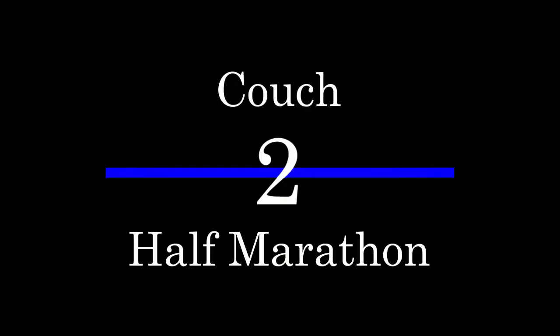Hey everybody, I'm Jamie Holt from Holt Physical Therapy and Performance Training. I've got a special little project that I'm working on and I wanted to share it with you and have you follow along if you'd like. I'm almost 45 years old and I am not a runner, and I have a personal mission slash goal to run a half marathon in 90 days.